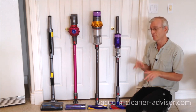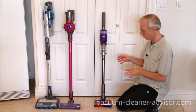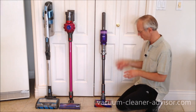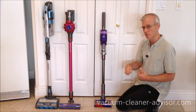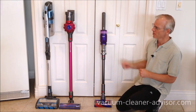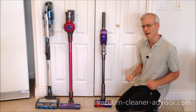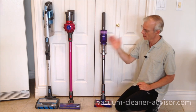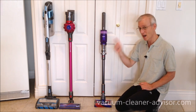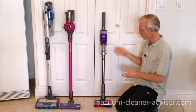The OmniGlide may be the lightest cordless vacuum we've reviewed to date, weighing only 4.2 pounds. By comparison, the V7 Motor Head is 5.5 pounds and the Shark Vertex cordless tips the scale at 9 pounds. The low weight helps a lot with maneuverability.